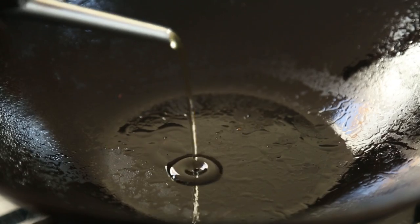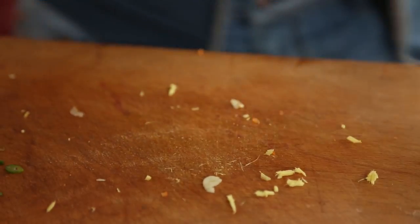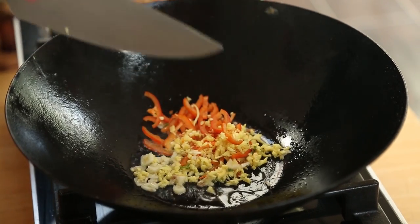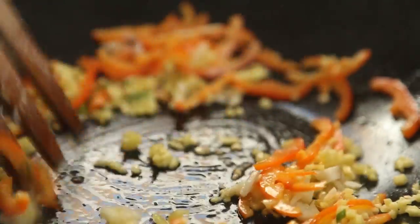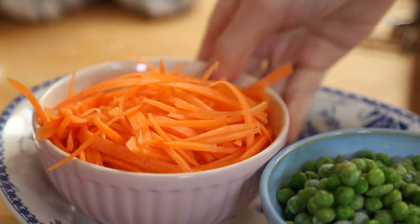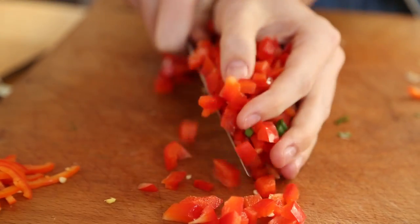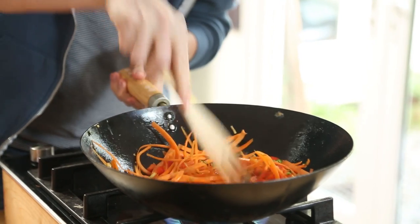Now it's time to fry off the vegetables, so clean out your wok, add another little bit of oil if you need to, and then fry off two finely chopped garlic cloves, one red chilli, and a thumb-sized piece of ginger which has been finely chopped. Stir fry for one minute and then add in some spring onions, some carrot, and some finely chopped pepper. Continue to stir fry for about three to five minutes, just until those vegetables have become really nice and tender.